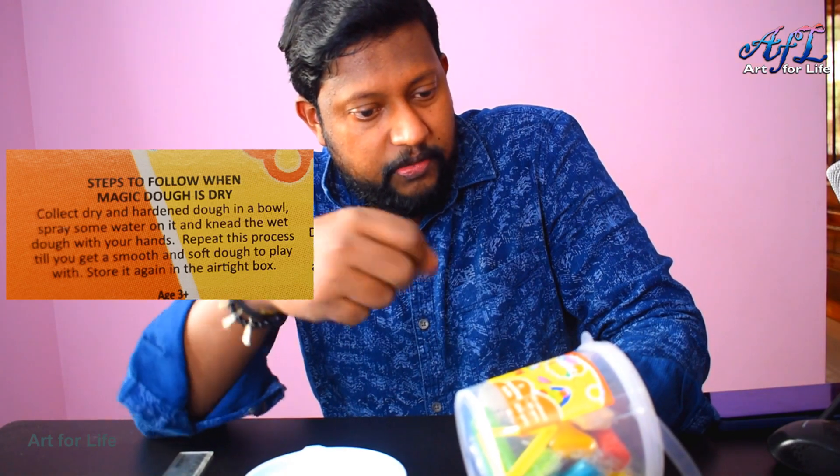Repeat the process until you feel it is soft — basically like making a chapati dough, like making dough with a rolling pin. Don't make it too smooth; just sprinkle some water and make it smooth enough so we can use it to make some crafts.